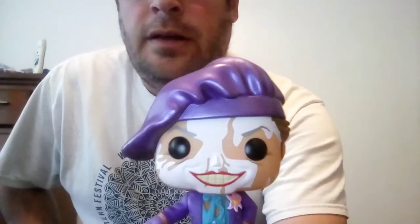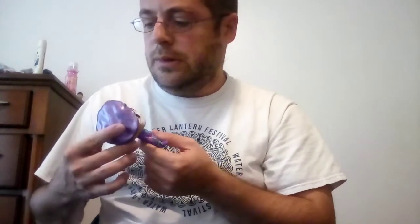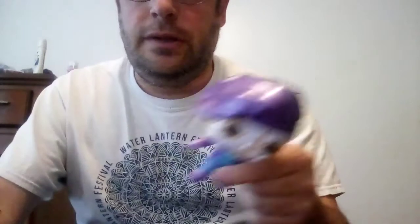And obviously the part where his makeup is smeared is also awesome. Good detail on it. The sculpting is perfect.